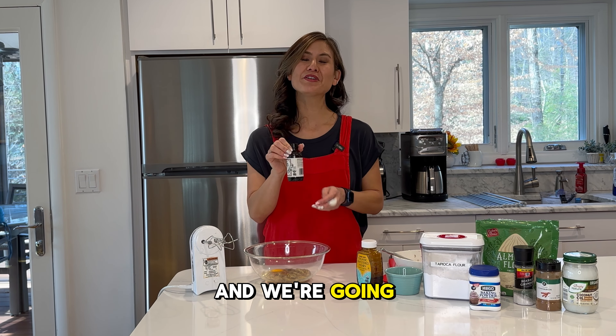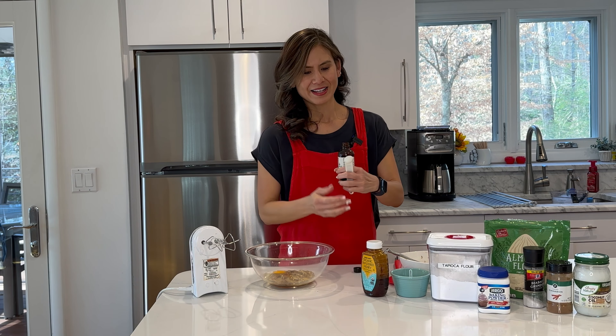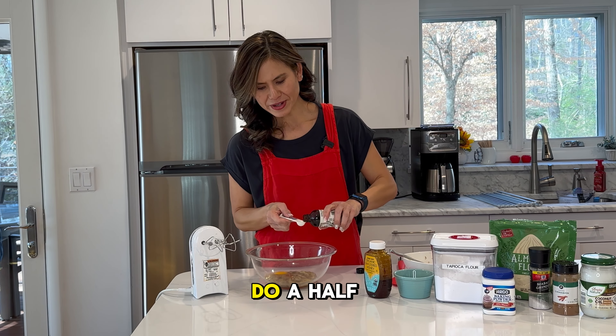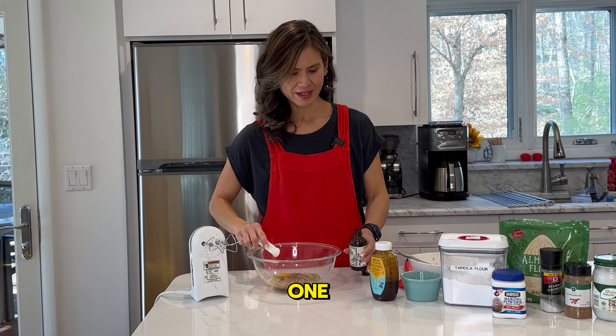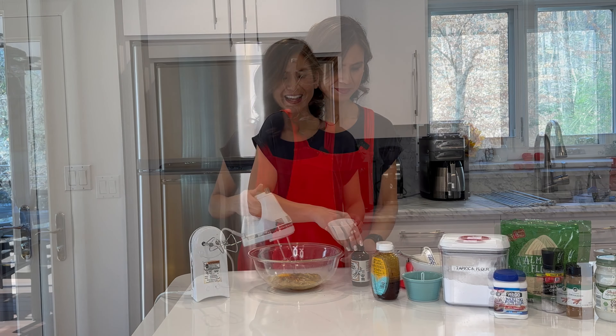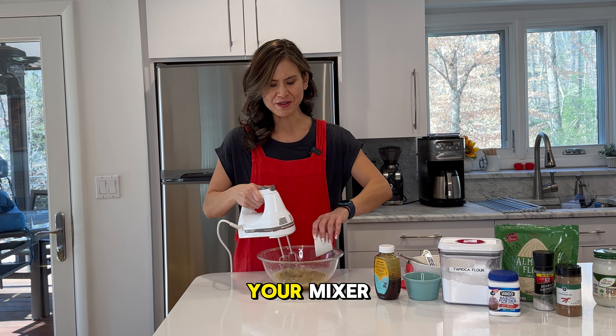Next we have vanilla and we're going to do three-quarter teaspoon. This one I am going to measure — a half and then another quarter of that. And finally, one tablespoon of melted coconut oil. Go ahead and incorporate that all together with your mixer.